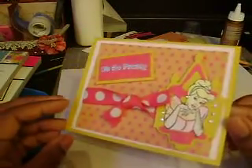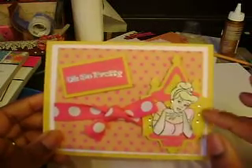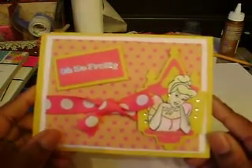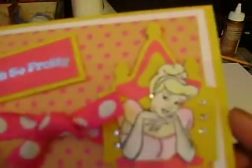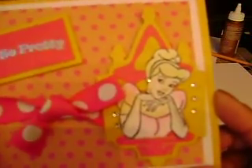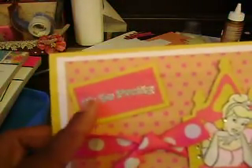I did make a card yesterday — it's the first card I've made in a little while. I used my Cricut to cut out this little window thing from the Dreams Come True Cricut cartridge. And this is Cinderella from a stamp set I got from Hobby Lobby. I watercolored her just really lightly, then I heat embossed this.